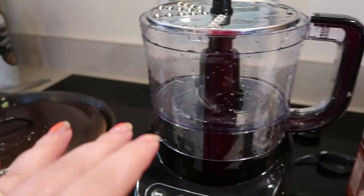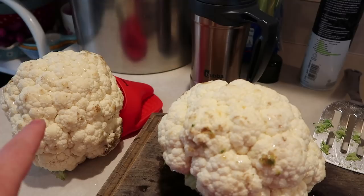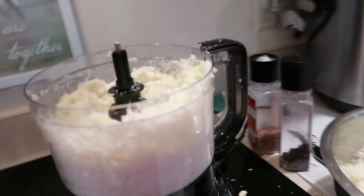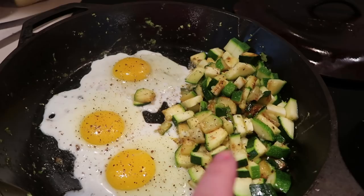I had the food processor out for some zucchini that I was shredding up to go with my eggs this morning. And I remembered I have two heads of cauliflower that have a couple of brown spots. I'm going to cut those off, but I'm going to go ahead and prep some baggies of just homemade cauli rice. I know you can get cauli rice at a lot of stores now, and you can also just make it at home. This is two heads of cauliflower.